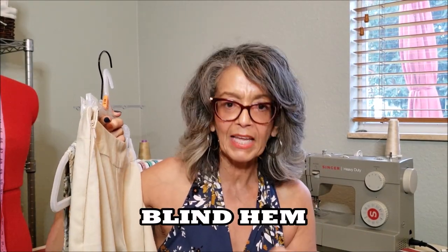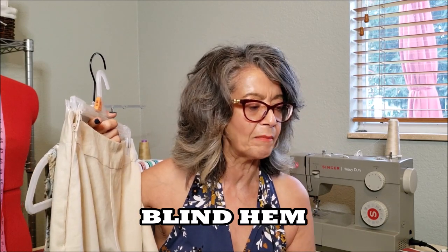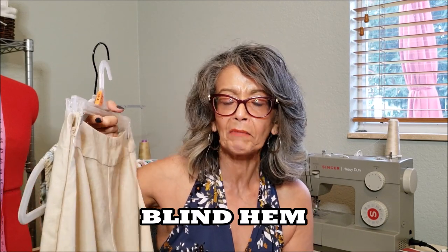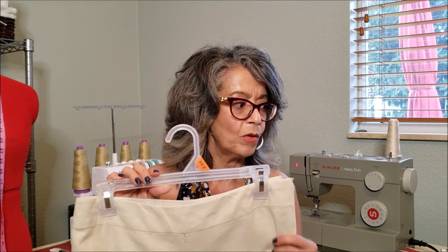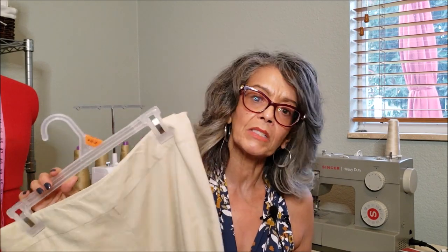I blind stitched by machine all the hems on my garments this month — I really love being able to do that. On these pants you also had to slip stitch the facing on the inside, so there was a lot of slip stitching done again this month, but I'm getting better.